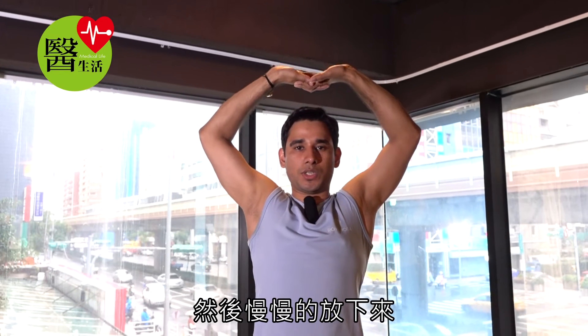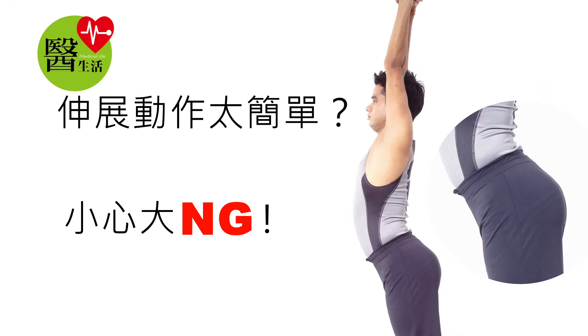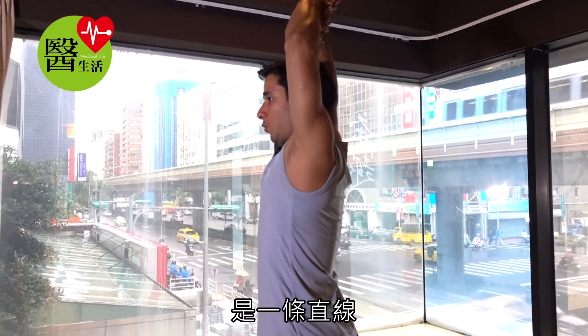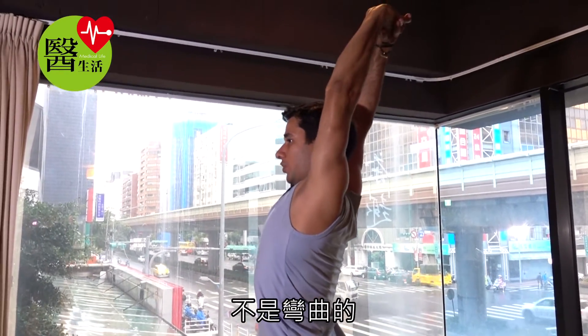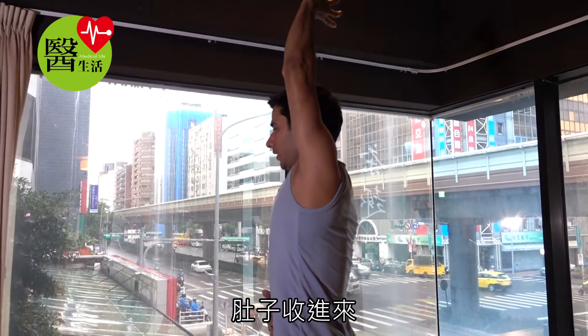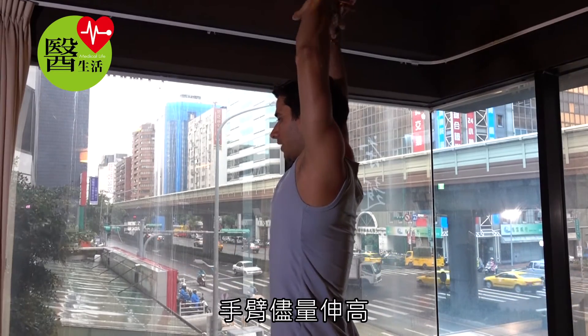Then exhale, slowly down. Your body, when you lift up, your body should come one line, not arch. Keep rolling the buttocks steady down, belly in and your arms steady maximum.